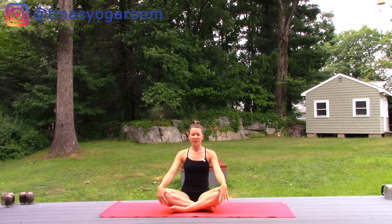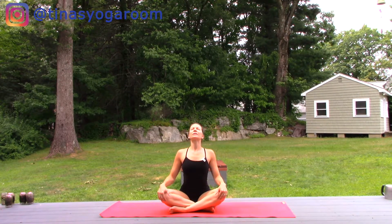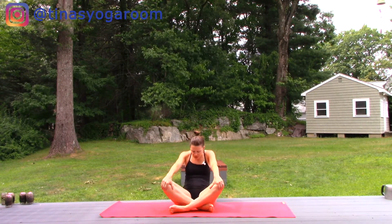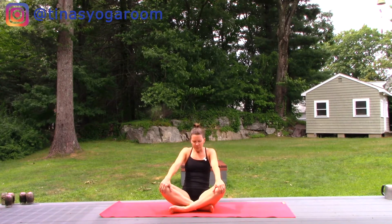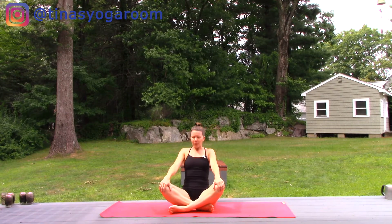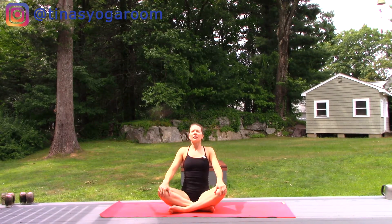Let's take this into some spinal movement. With the hands on the knees, you're going to pull your chest forward. Let the gaze shift higher. With your next exhale, you're going to tuck the tailbone under, pull the knees up, tuck chin to chest. Then move between those two shapes with your breath. Gentle movement for the spine, starting to link movement with breath.